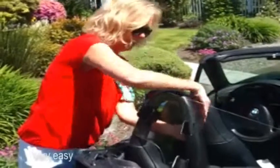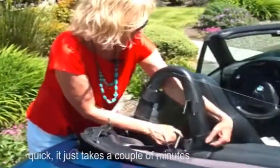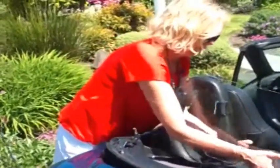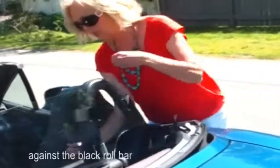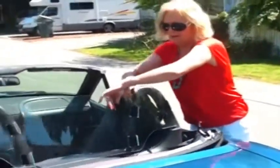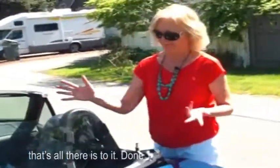There. Did you say it's pretty easy? Very easy. Very quick. It just takes a couple minutes. I like the black straps because they don't show against the black roll bar, and that's all there is to it. It's on.